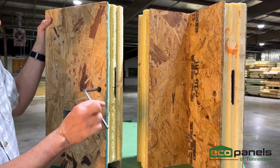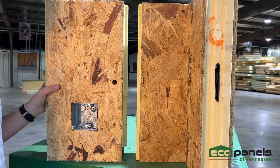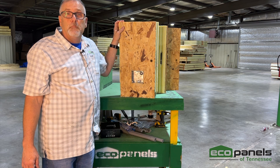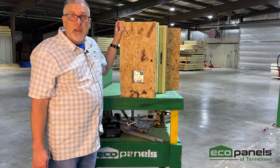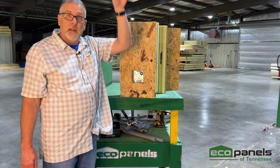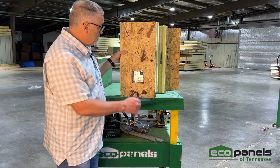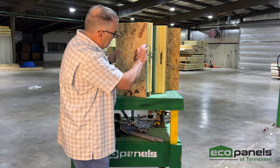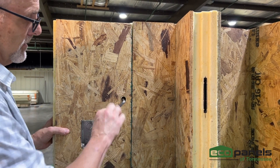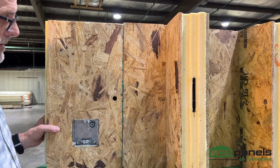It doesn't just clamp down — it actually grabs the latch and pulls it toward it. Each cam lock is rated at 450 pounds of pulling capacity. In an eight-foot panel there would be four sets, one about every two feet. A nine-foot panel has five sets, a ten-foot panel has more, and so on. Let me show you how these two lock together — you put them together, turn the key, and they're locked.